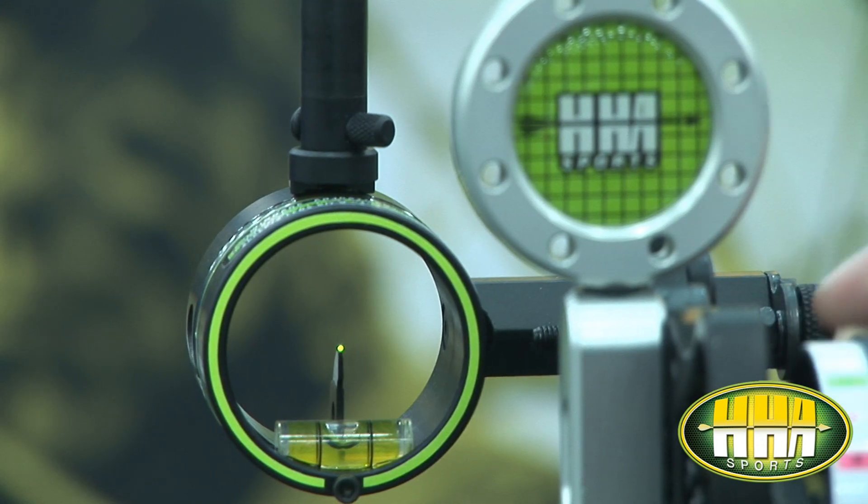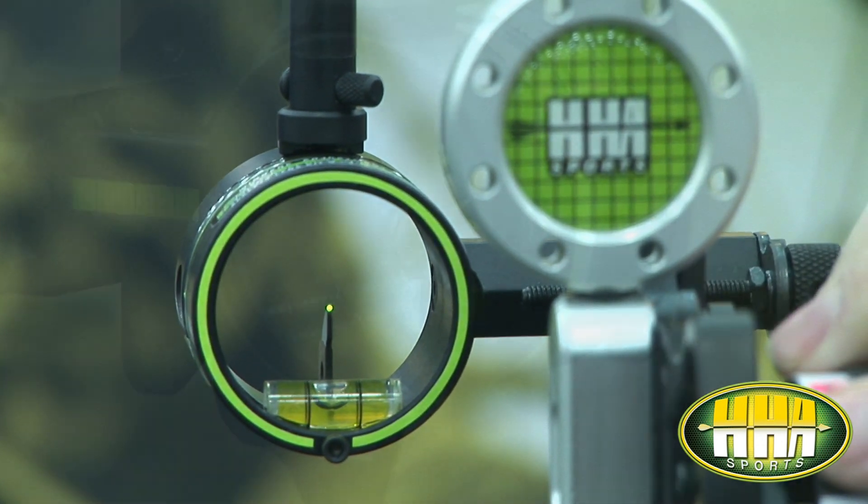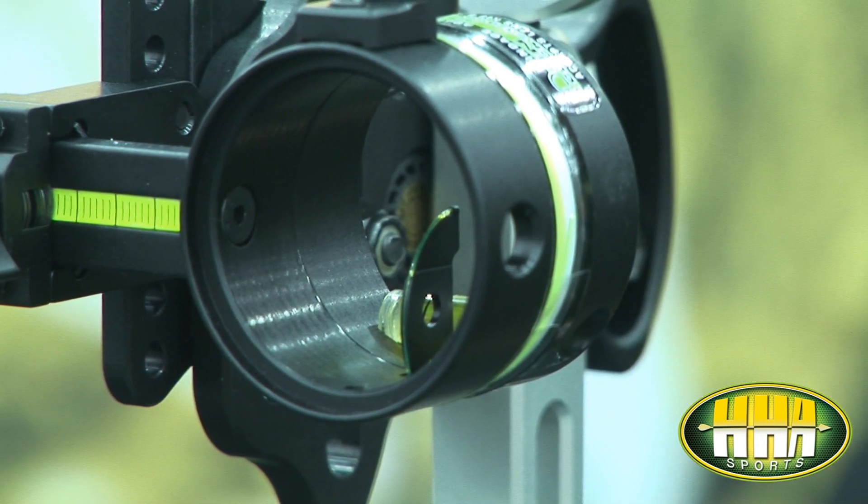We've also got an armor pin, which is a machined aluminum pin housing that houses the fiber optic and protects it against any damage or breakage.